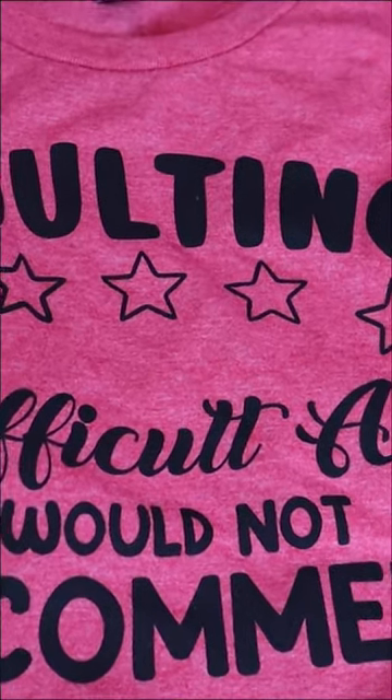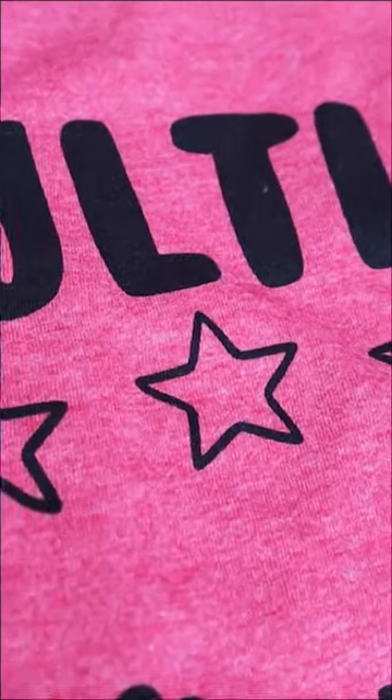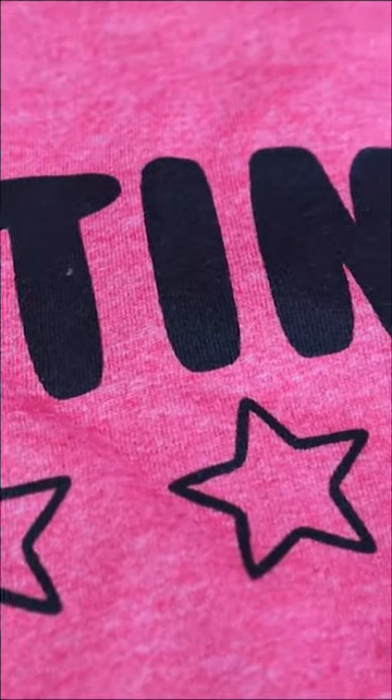Be sure to check out my full tutorial over on YouTube. It's going to give you links for everything you need and further details on how to do this.